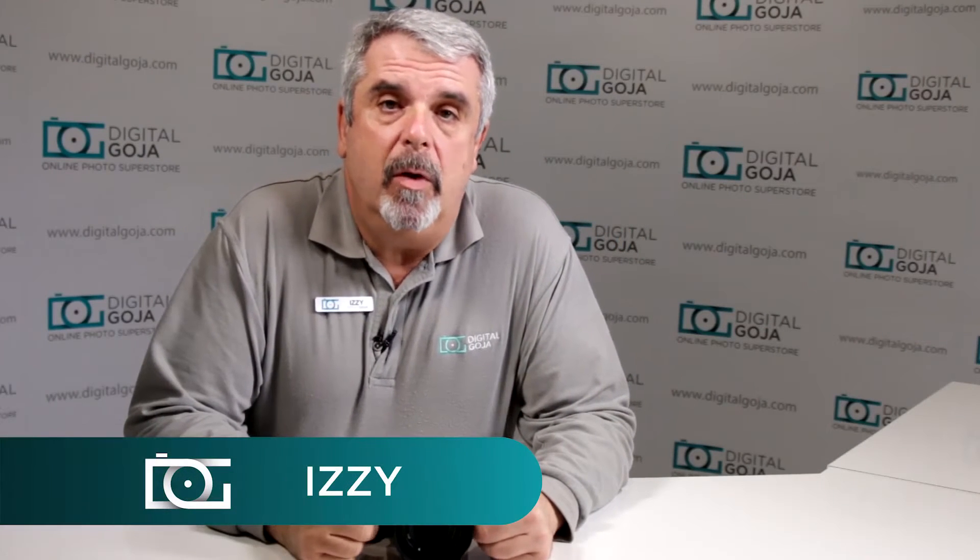Hi there, Izzy from DigitalGoja.com showrooms again. Today we're going to take a look at how to use the Sony A7II mirrorless full-frame camera. If you like this video, remember to click the like button underneath and subscribe to our channel. For any comments or questions, please leave them below. Without further ado, let's take a look at the Sony mirrorless full-frame A7II series camera.